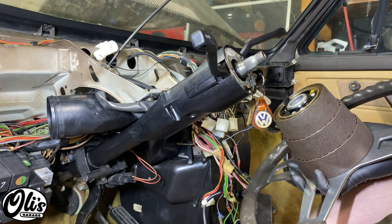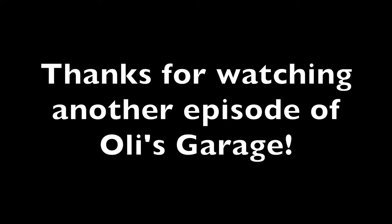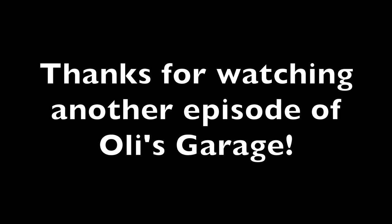Now you just need to reinstall your steering wheel. Make sure that you grease this little horn contact area with some silicone grease. The torque for this bolt is 50 newton meters or 37 foot-pounds for cars without an airbag. If you do have an airbag it's 40 newton meters or 30 foot-pounds. Thanks for watching another episode of Ollie's Garage — please like, subscribe, and comment for more.